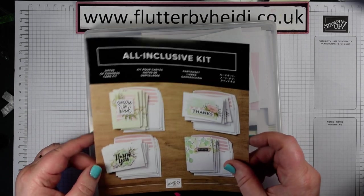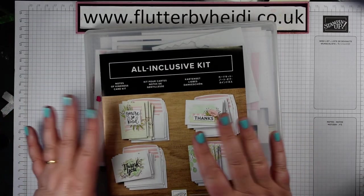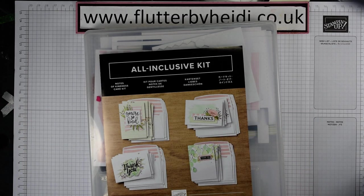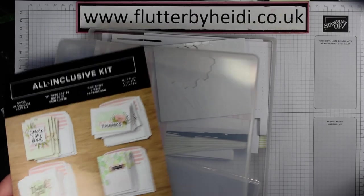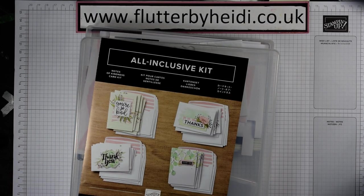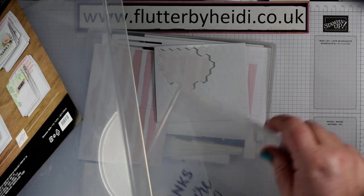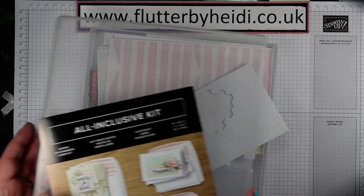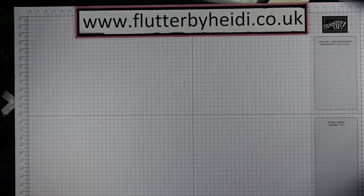A great kit — it makes 20 note cards and there's everything you need within the kit: envelopes, a little ink spot, and everything you need. It doesn't come in this plastic box, I've just popped it in here. You get everything you need — decals, instructions, you even get dimensionals as well — and you've got enough to make five each of four different designs.